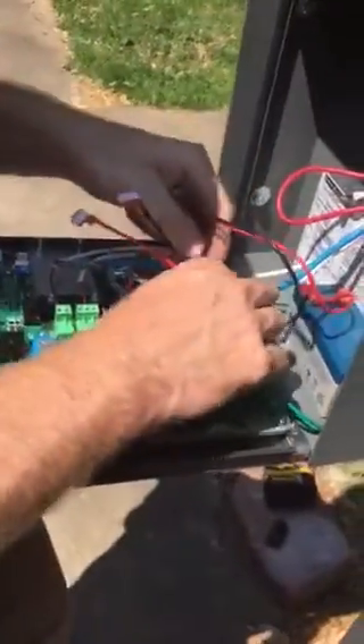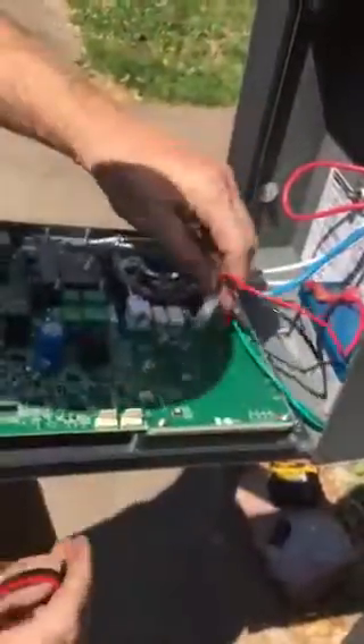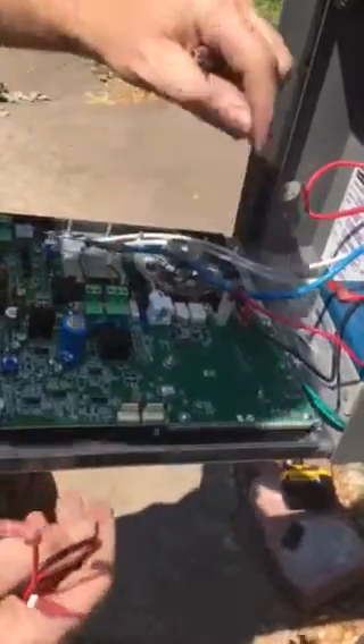The battery here — this one is the battery we took out of the one we're replacing. We'll go ahead and plug in the battery.